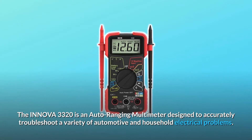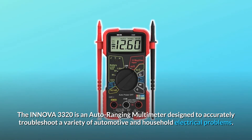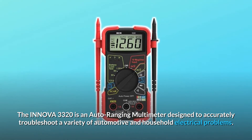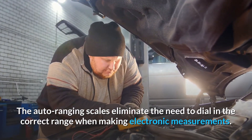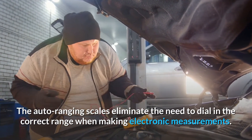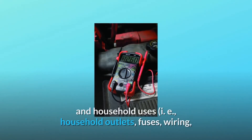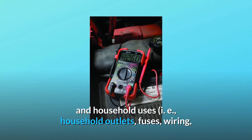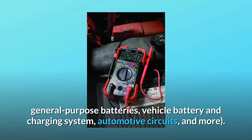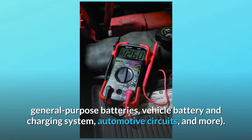The ANOVA 3320 is an auto-ranging multimeter designed to accurately troubleshoot a variety of automotive and household electrical problems. The auto-ranging scales eliminate the need to dial in the correct range when making electronic measurements. The 10-megohm input is safe for automotive and household uses, including household outlets, fuses, wiring, general-purpose batteries, vehicle battery and charging system, and automotive circuits.